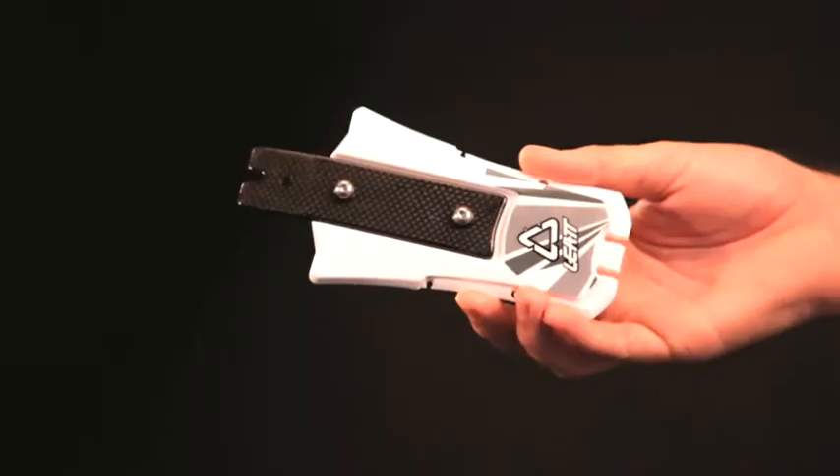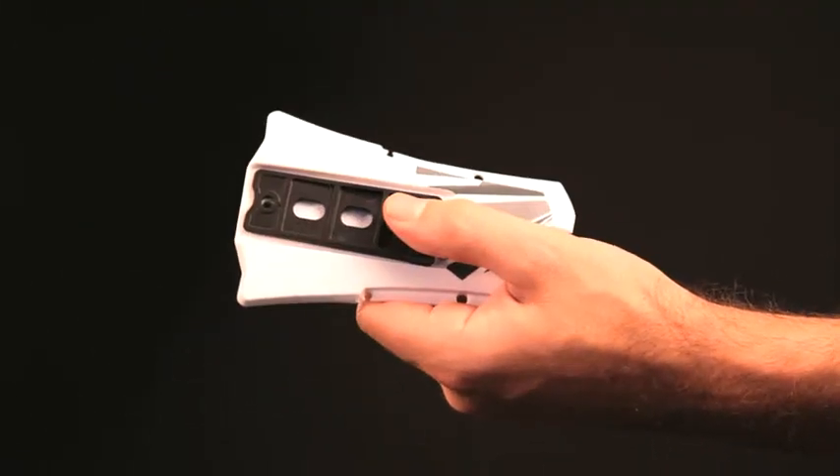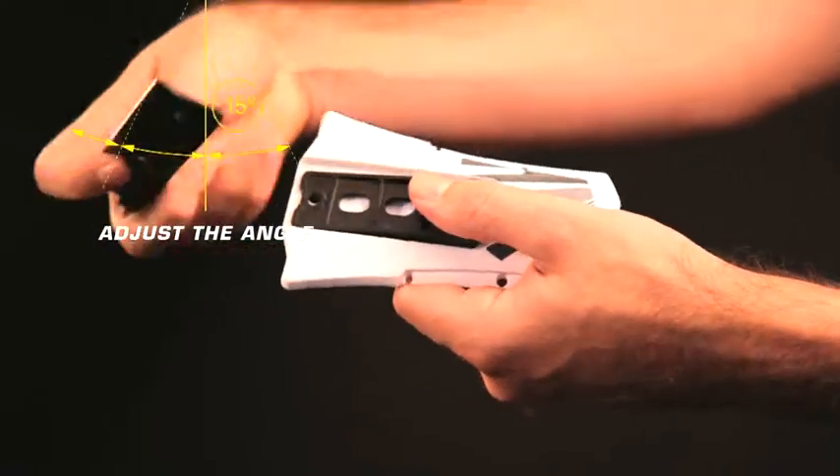The strut should fit parallel to your spine. If the edge of the strut is pointing outward, adjust using the included wedge. If the edge of the strut is pointing inward, adjust the angle by flipping the strut over and using the included wedge.